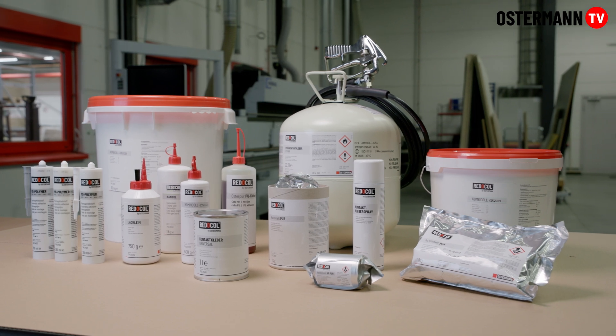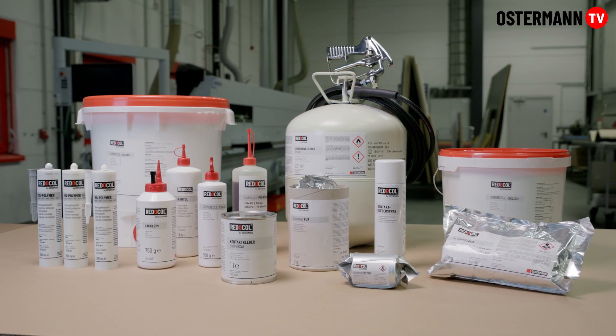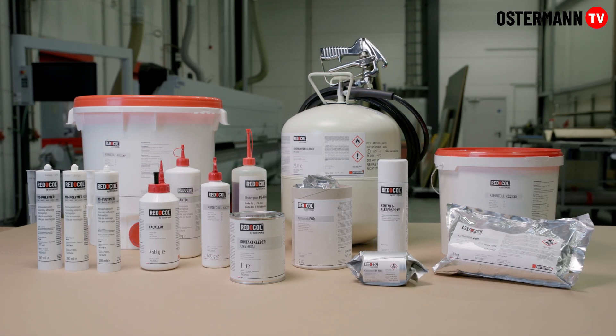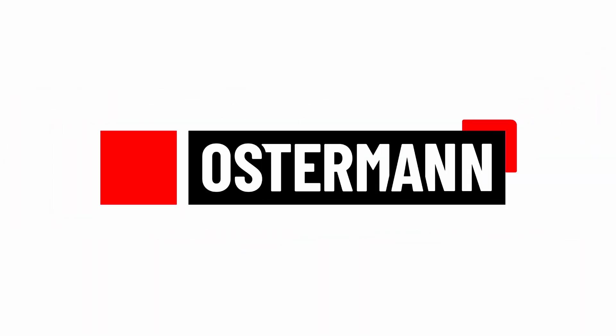What you can see here is only a small part of Osterman's large variety of adhesives. Our service team will be at your disposal for questions regarding application or products.